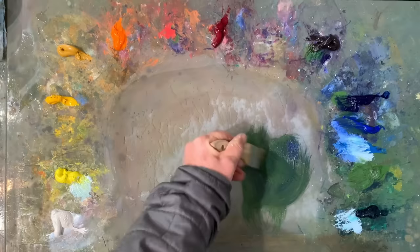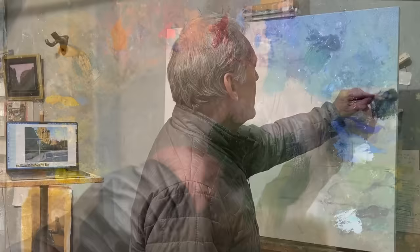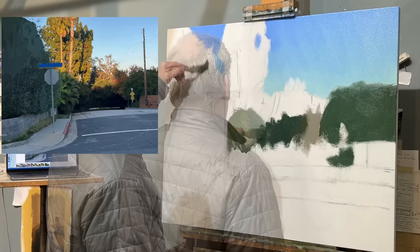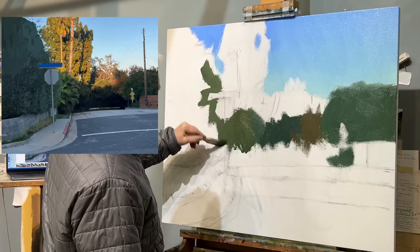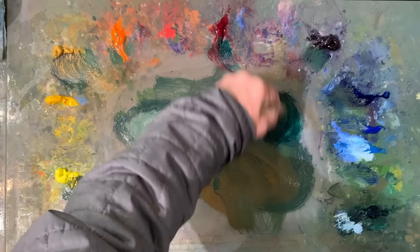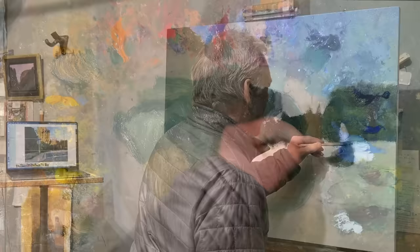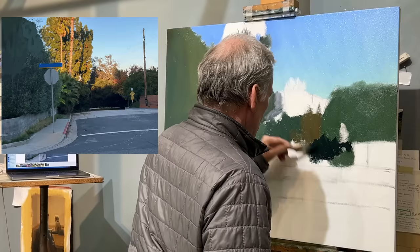Chrome oxide green, ultramarine blue, dioxazine purple — I'm just wanting to get the initial shadowed green color there, again with a little bit of mineral spirits, just blocking in very simply. You'll see I sort of shift around from one green to the next — that one's a little darker, probably had a little more ultramarine in it; that one's got a little more ochre in it. It's basically the same color just being shifted one to the next. Then phthalo green and ultramarine blue or alizarin giving me a very dark color for the shadow right down at the bottom.